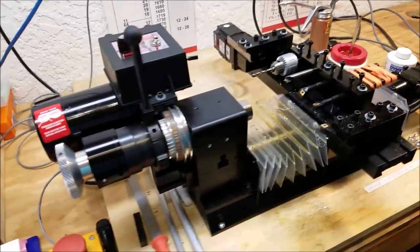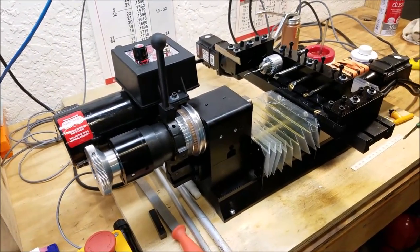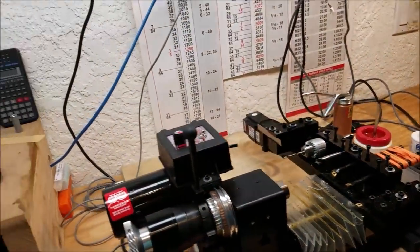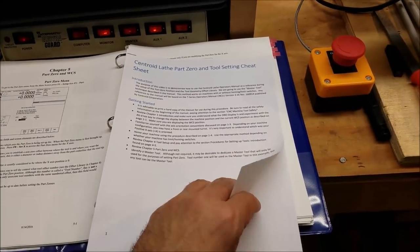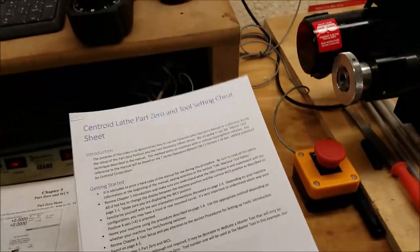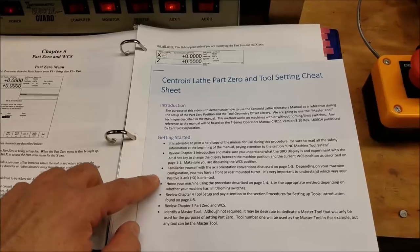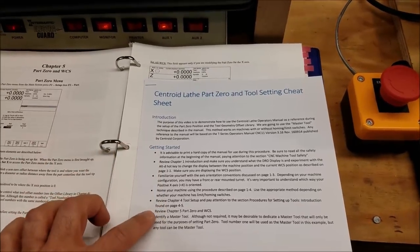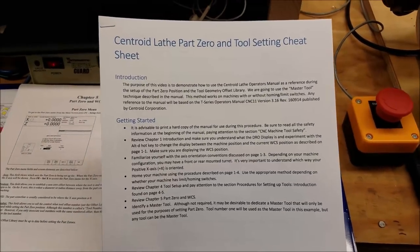Hi everybody, this is Franco and this video is going to be discussing how to set up your lathe work offsets and your tool offsets. This will be with the Centroid Acorn CNC control system. In the description of this video you're going to find a hyperlink to a cheat sheet that I've written. I would highly encourage you to read all that information — it will help you become more familiar with the whole process of setting up your machine.